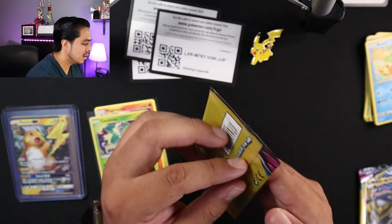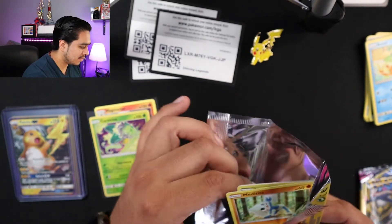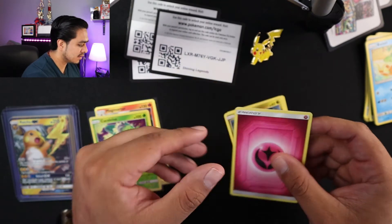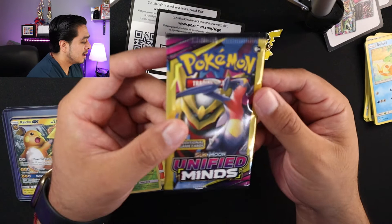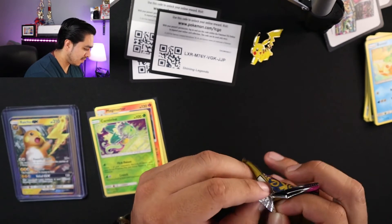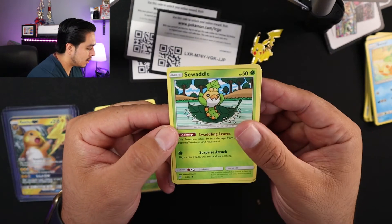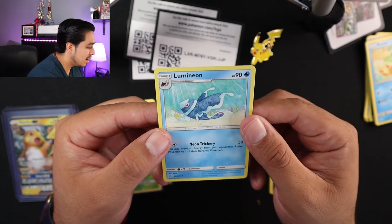Next pack — Unified Minds. No code. So Metagross, at Nosepass — sweet — and energy. Man, this little fly keeps messing with me. So Unified Minds. Trash over there. Not a code. We have a Swadloon, Skorupi, and Alolan Muk.